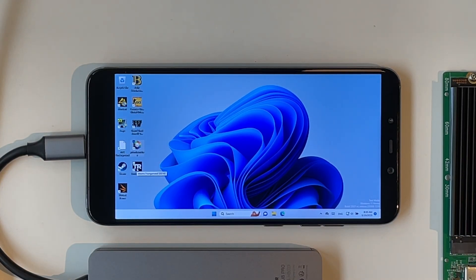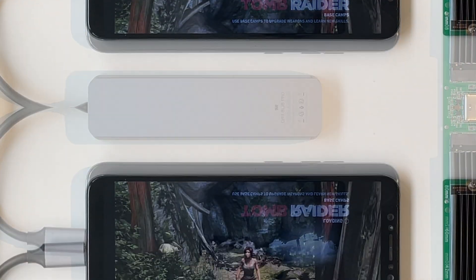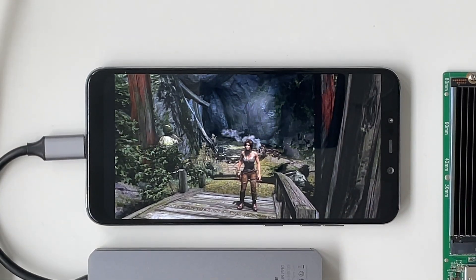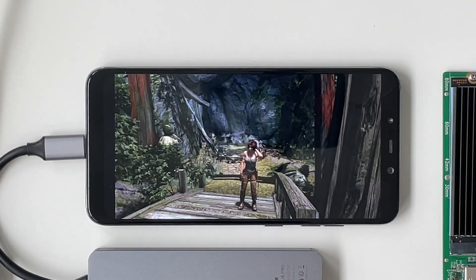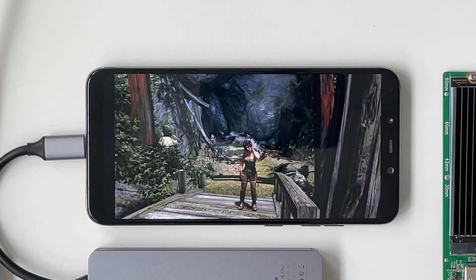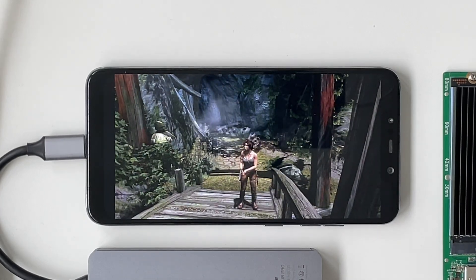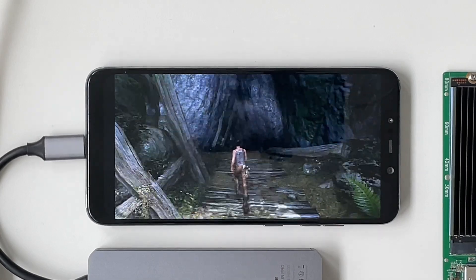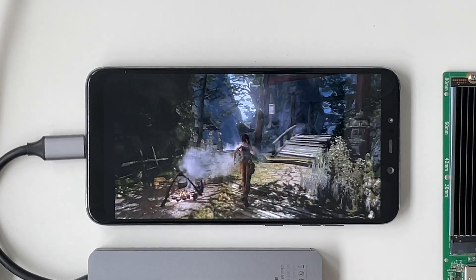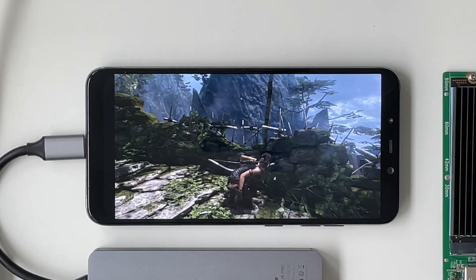Next up, why not try some Tomb Raider from 2013? Let's load my last autosave. The fact that a game like this runs on a phone is just amazing. There were a few frame drops here and there.